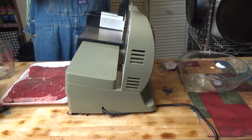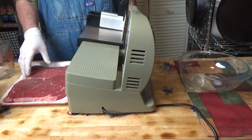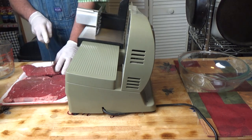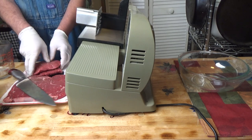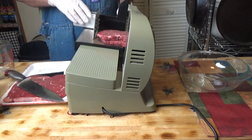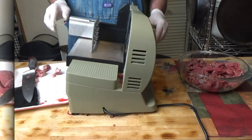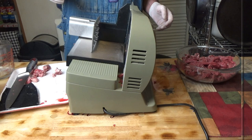What I thought I would do is thinly slice this using my meat slicer for the stir fry. I put this in the freezer for about thirty minutes, and we are just going to slice this up. By putting it in the freezer for that short time it just makes it a little bit firmer for slicing. Okay, so that's my meat all sliced up. Let's get this put away.